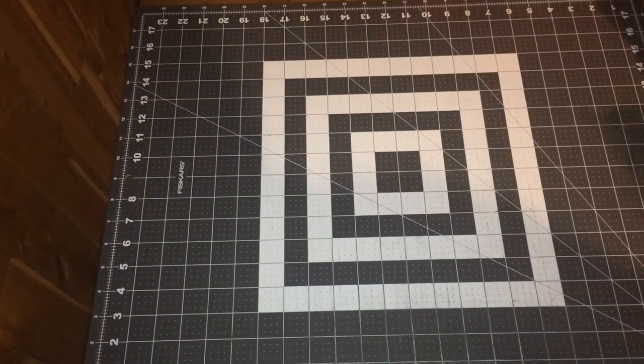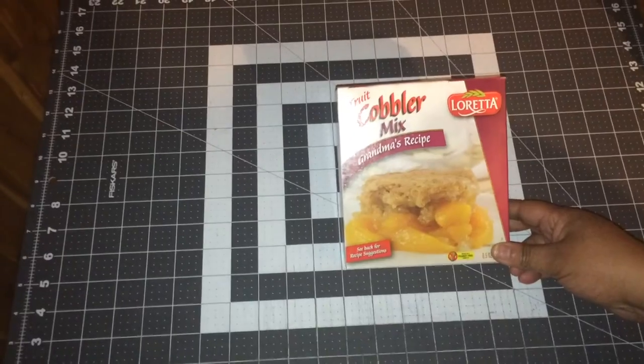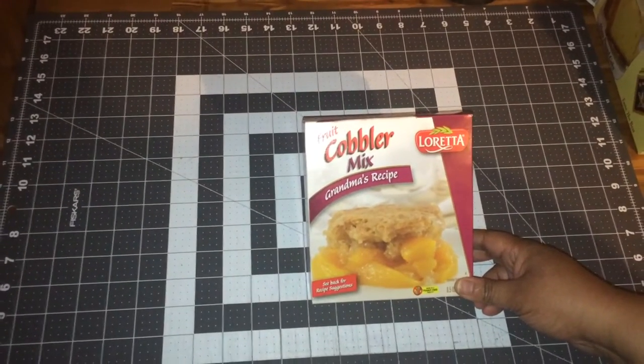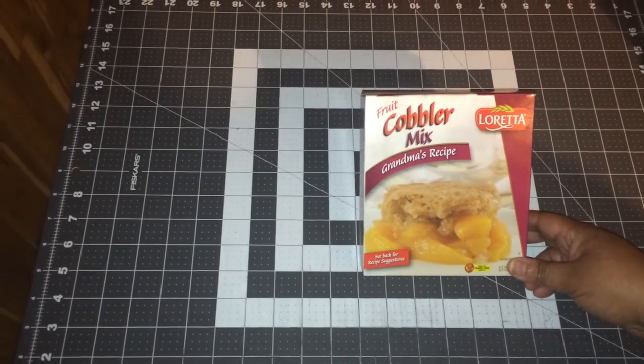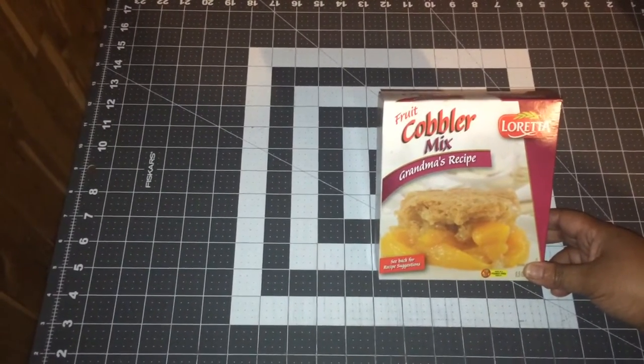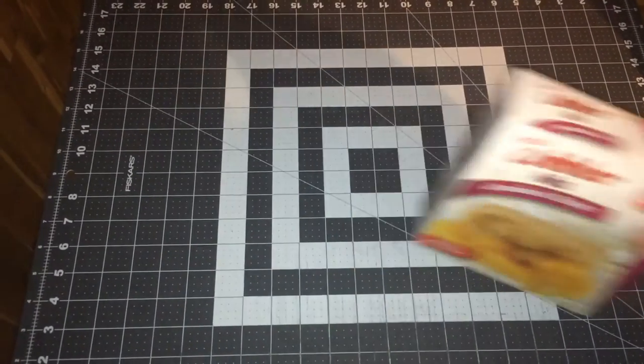Another one of the items I wanted to share with you was the Fruit Cobbler Mix. This is called Grandma's Recipe. Pretty easy to make — add milk, butter, and peaches — and it actually has a very nice flavor. We use this when we have our family dinners and things like that. Really good, especially for a dollar.